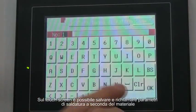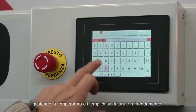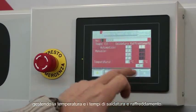Through the touch screens you can save and recall the welding settings according to your needs, managing the temperature and the welding and cooling time.